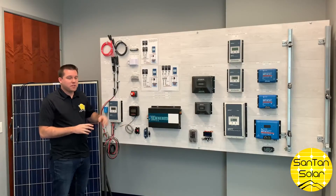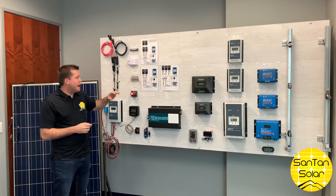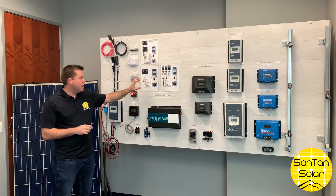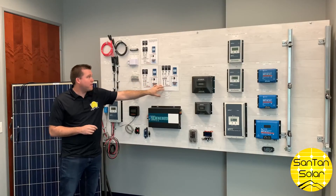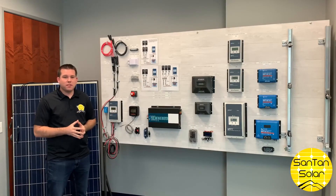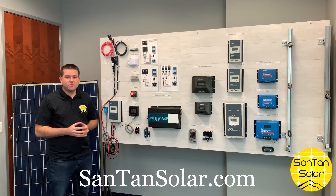Also part of this board, we have a few schematics that explain how to hook up different solar kits — this particular one is for a two-panel kit, and we also have a three-panel and a four-panel kit. Thanks for watching. These components are available on our website, santansolar.com — the one-stop shop for all your solar needs.